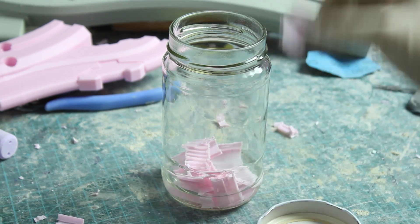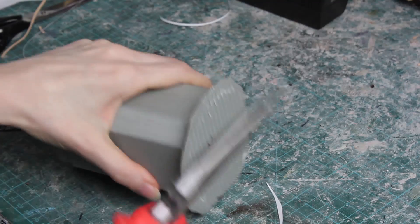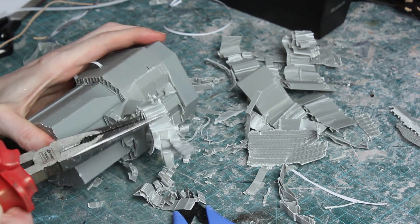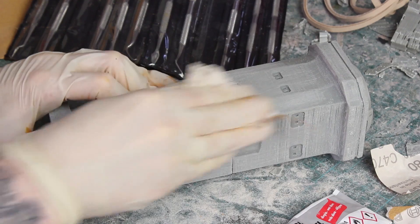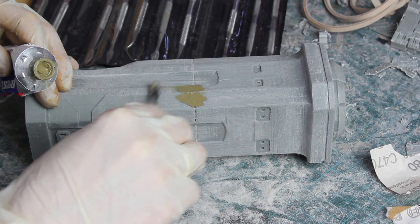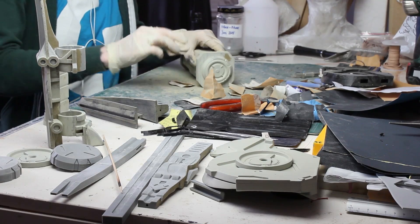The first step is to get rid of all the support material — and sometimes you have a lot of it. Now it is time to sand everything super smooth. I work with different grits of sandpaper. When you glue two pieces together you always have these little gaps — you can just fill them with some putty and sand it down. Sanding all the pieces took me forever.